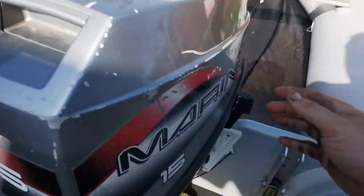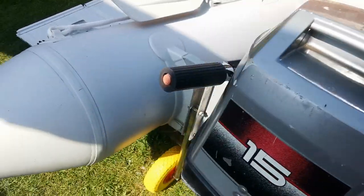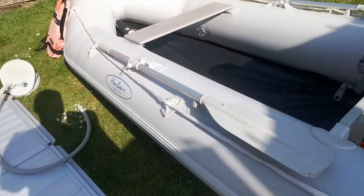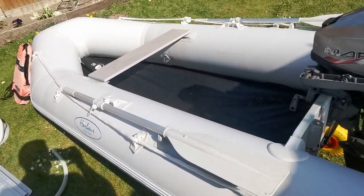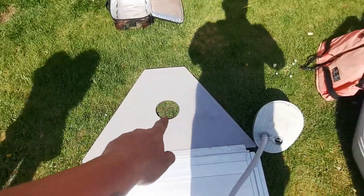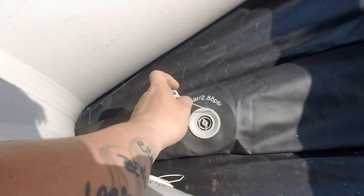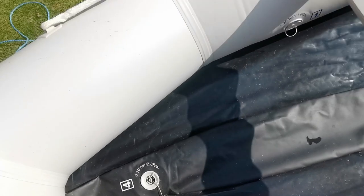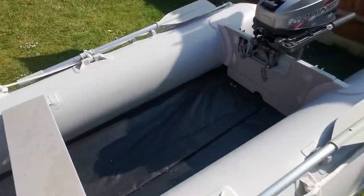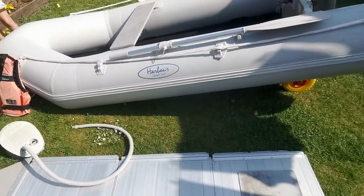There's a prop. It's got forward and reverse — that's forwards and that's reverse. This boat has an inflatable keel. Once the floor goes in, you notice that hole on top — that's for blowing this up. Once all the floor's in, you blow this bit up and it gives a V-shape in the bottom of the boat so you can get up on the plane a bit quicker.